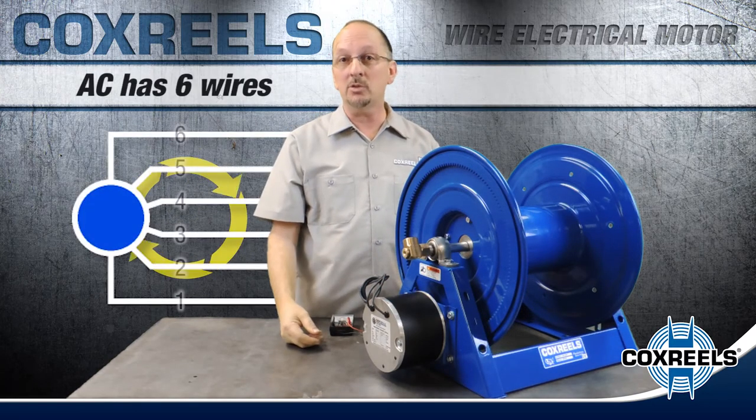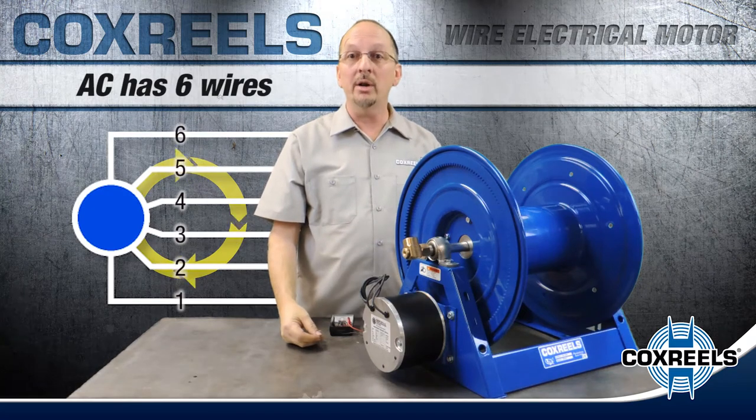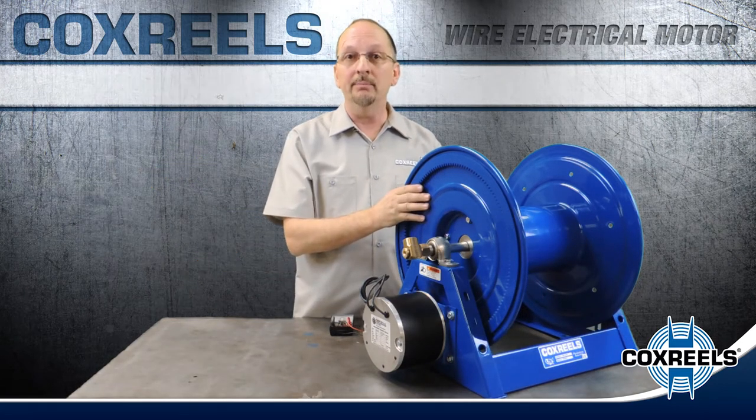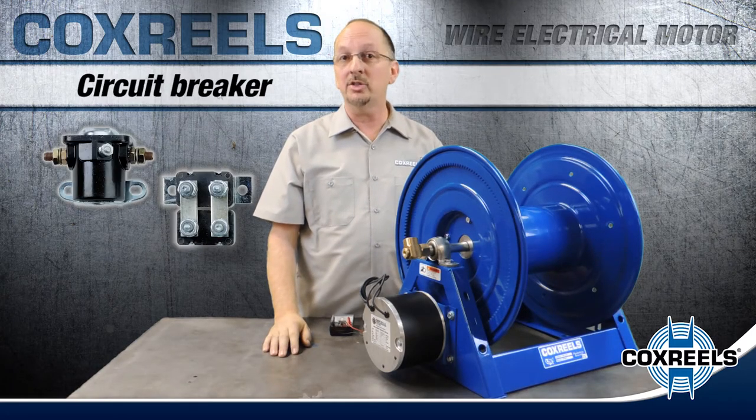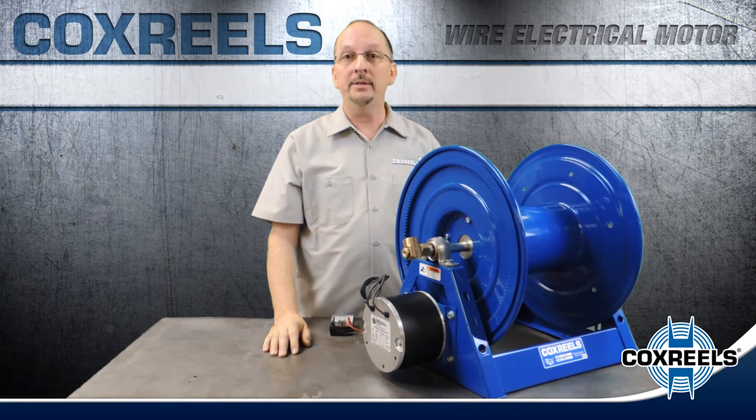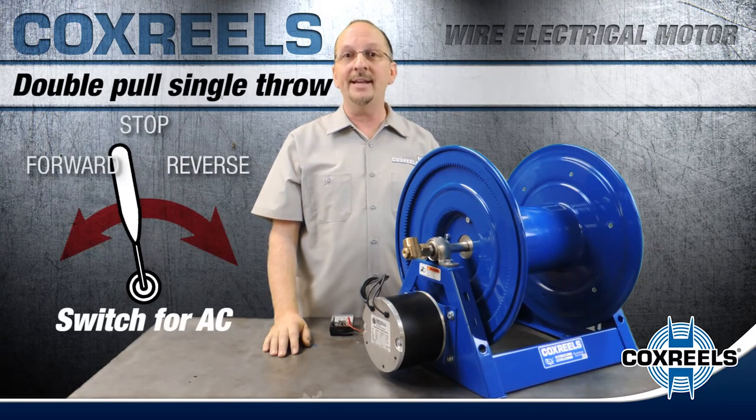On AC motors, you've got six wires. By reversing wires five and six, you can then reverse the direction of the drum. You'll need a solenoid, a circuit breaker, and a switch — a push button switch for the DC motor and a double pull single throw switch for the AC motors.